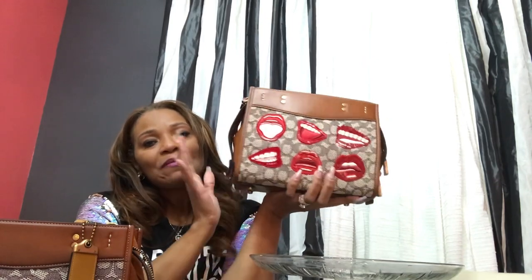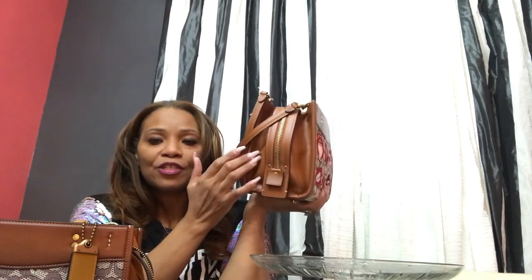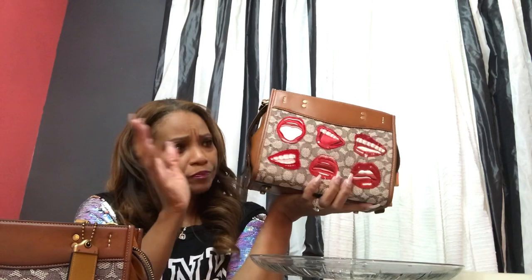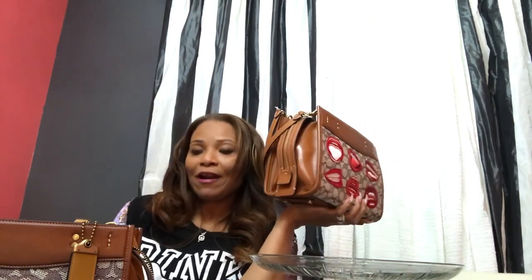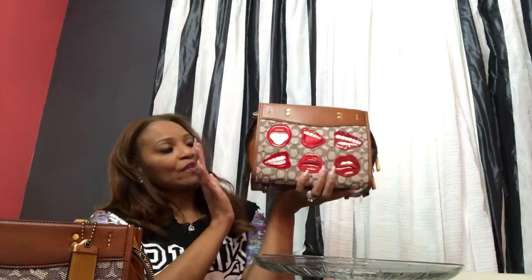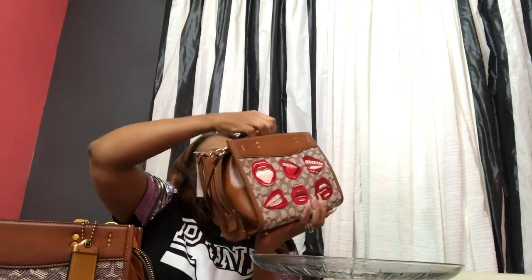Can I justify having both bags that are so similar in my collection? When I got this bag in and opened it up, it was a tad bit dry. So I did put a little conditioner on it just to wake it up a little bit. It's just like, this is skin — just like your own skin. If you take a shower and don't moisturize, it's going to be dry. So I just put a little bit on just to revive it, and it's a beautiful bag.